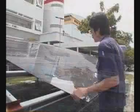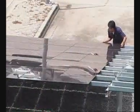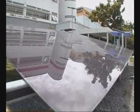Finally, expose the solar cells to sunlight for 30 days and then test its performance once again.